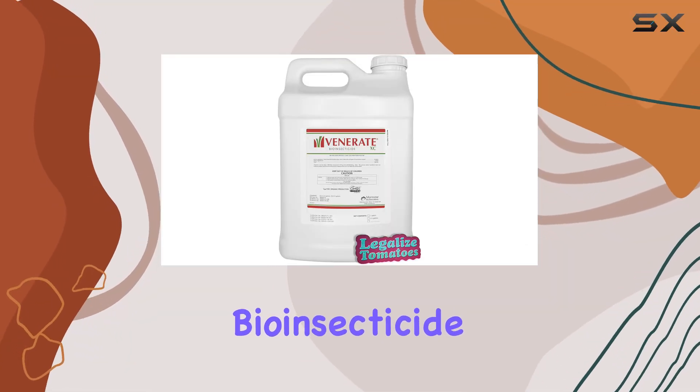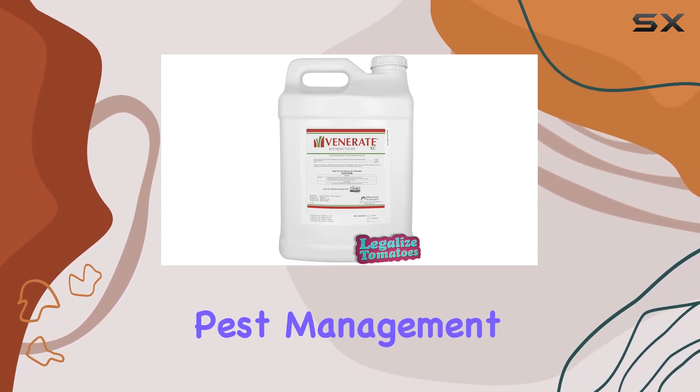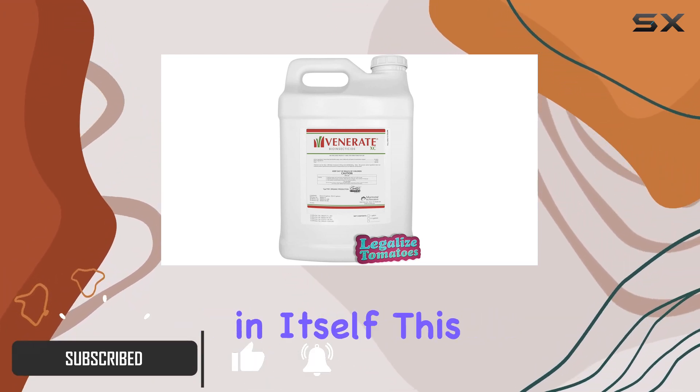Venerate XC bioinsecticide is a fascinating product for anyone practicing organic gardening or integrated pest management. It's derived from a newly discovered bacteria called Burkholderia SPP, which is pretty cool in itself.